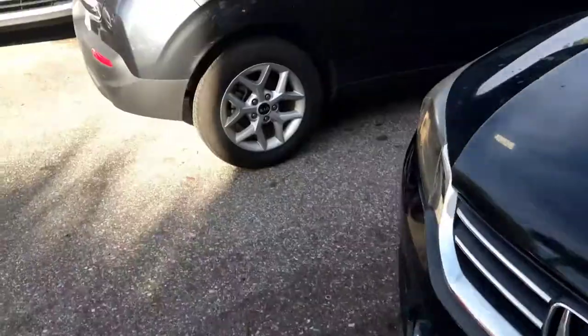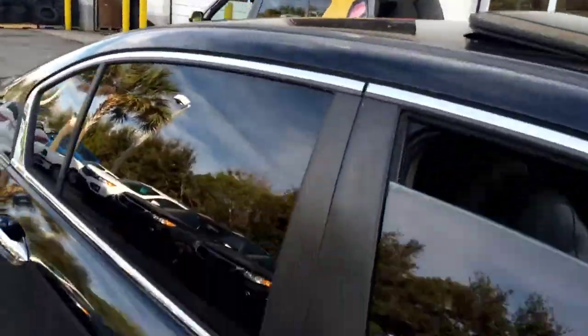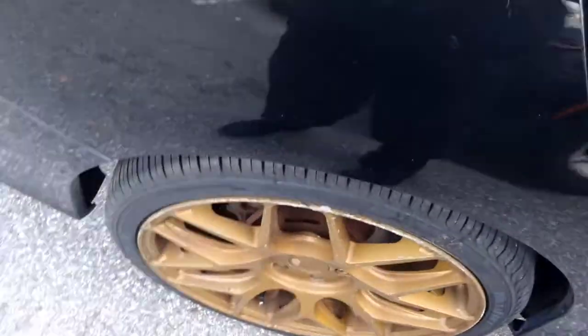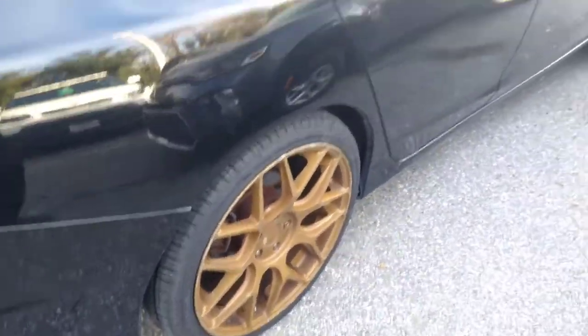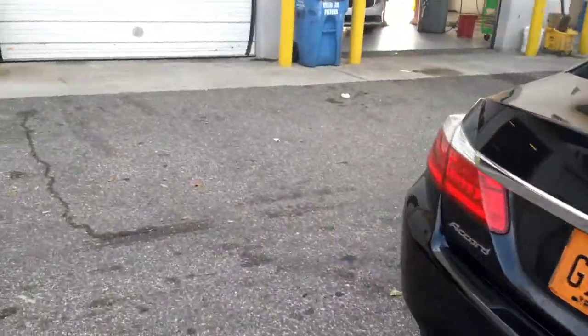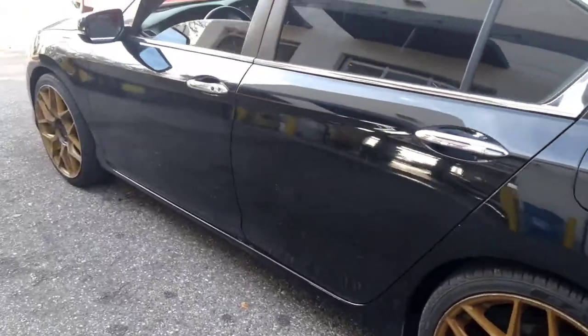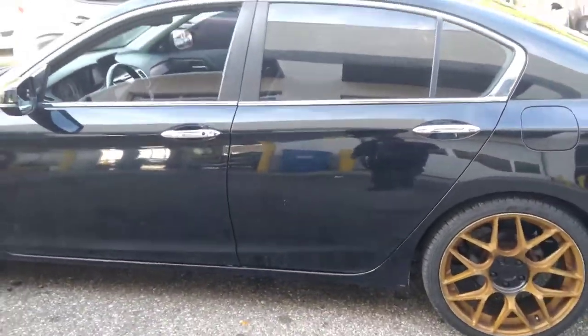Got the gold trim on this 2013 Honda with leather and sunroof. I'm about 22. All black — come get it, my man has it for sale. He's not keeping it — it's for sale.